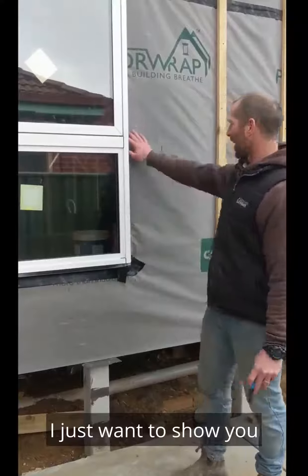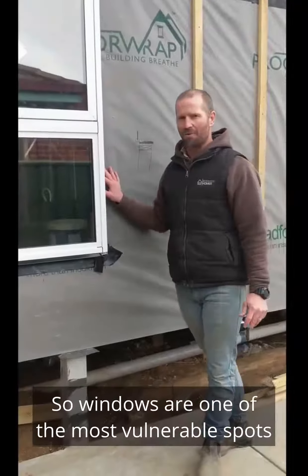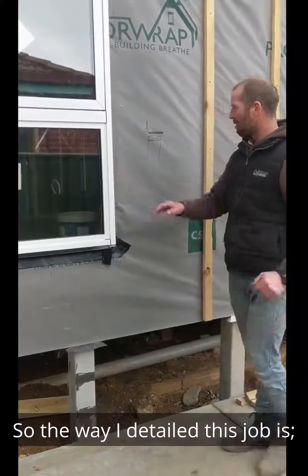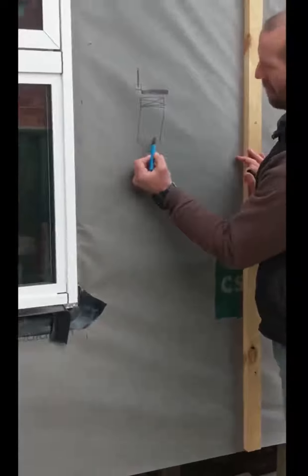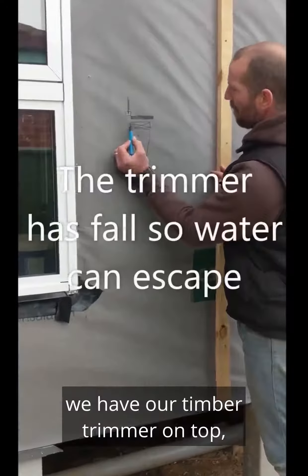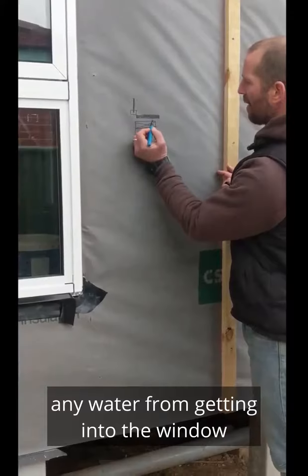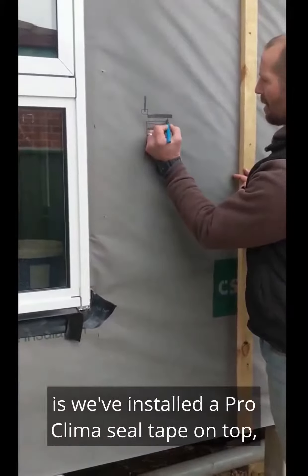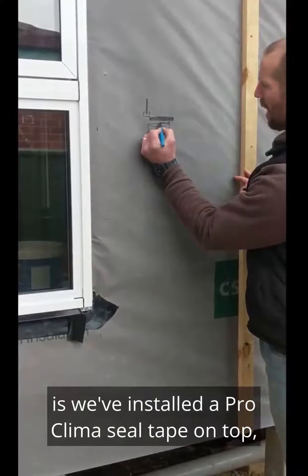I just wanted to show you how to detail the windows here. Windows are one of the most vulnerable spots in construction that can have water damage. The way I detail this job is — here we've got our timber stud, we have a timber trimmer on top. And then what we've done to combat any water from getting into the window and damaging the sill and the frame, is we've installed a Pro Climber sill tape on top.